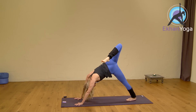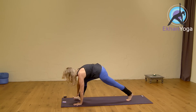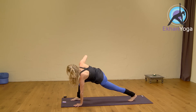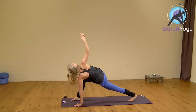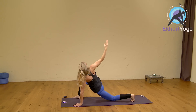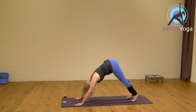Inhale. Exhale, turn the hips back to square and then step your right foot between your hands for a twist. Ground your left hand, and on the in-breath take your right elbow up first in the air and then your right arm for a nice twisty pose. You can even drop the back knee for a moment and really open up. Inhale.